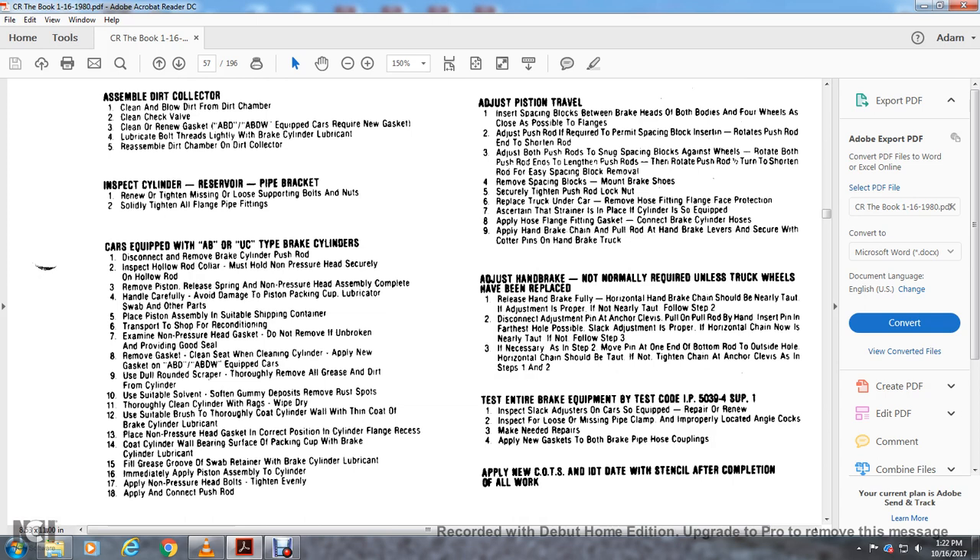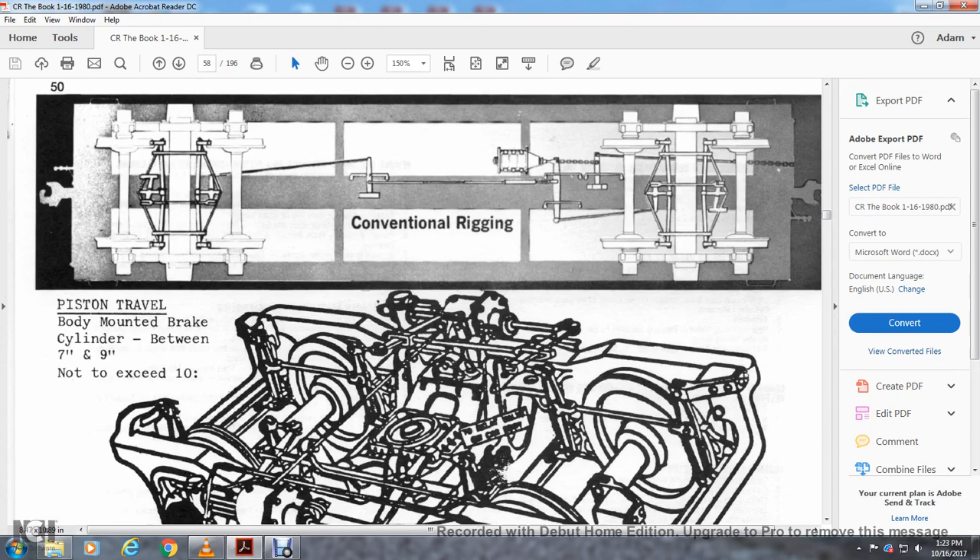Testing the brake equipment — test code IP 5039-4 supplement one: inspect the slack adjustment. On cars equipped with repair: inspect for loose or missing pipes or clamps and properly located angle cocks. Make the needed repairs. Apply new gaskets on both the brake pipe hose. Apply new cots and then the IDJ stencil after completion of all work.